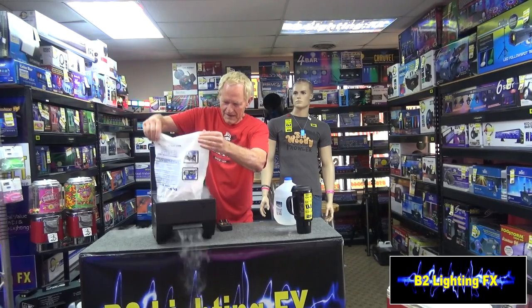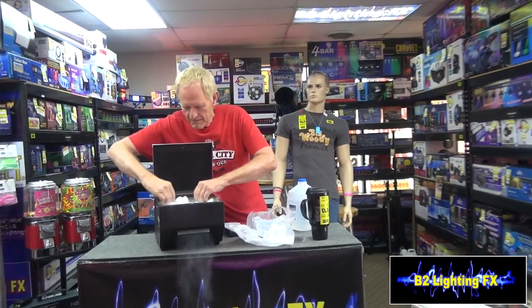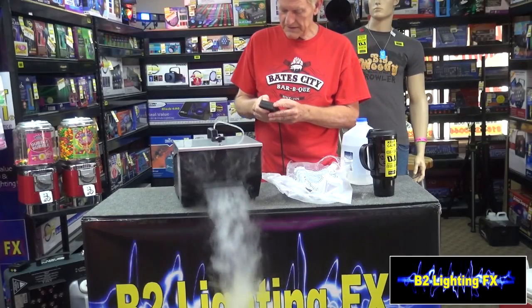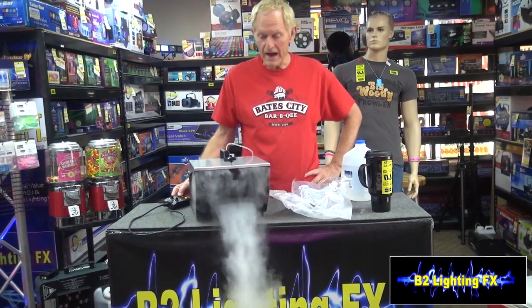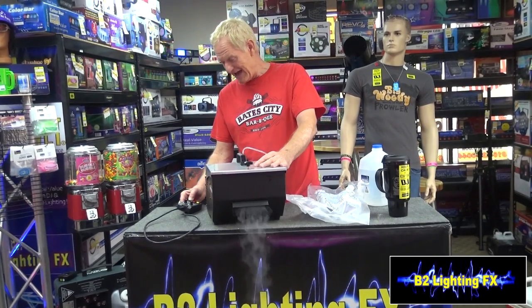Let's pour the dry ice in there. Now I think the fog fluid is beginning to mix in. We triggered the machine and we got some dry ice coming out of there — and it stopped. We have nothing accumulating on the floor. Brock, I don't think this is going to do what you want it to do.